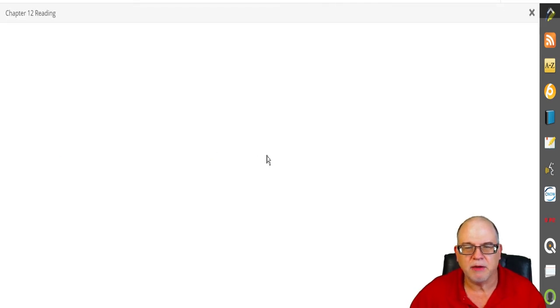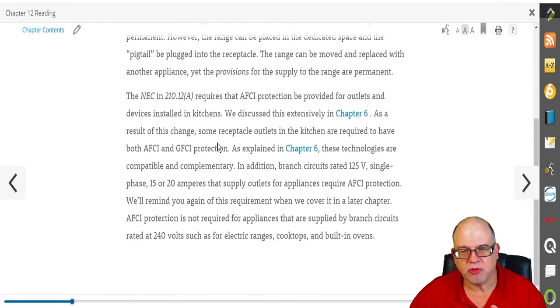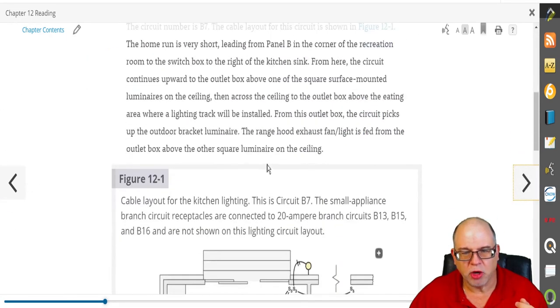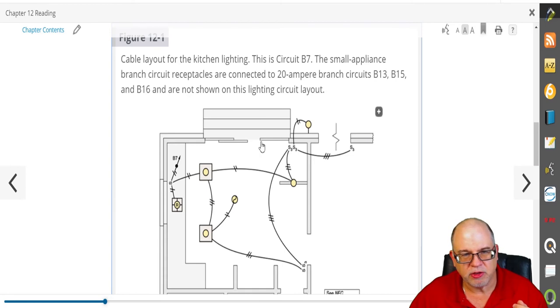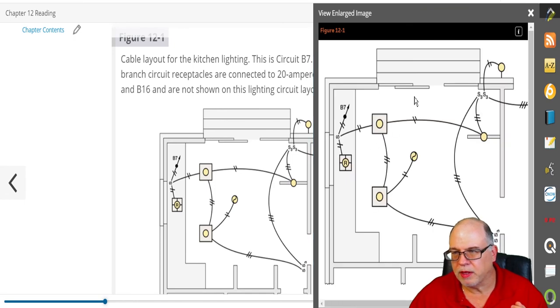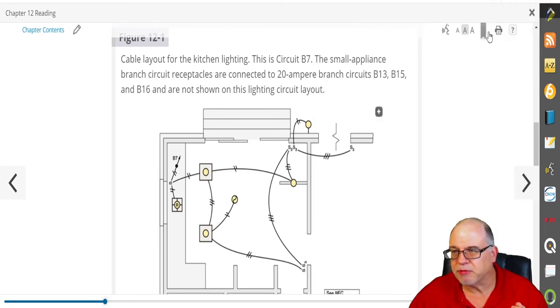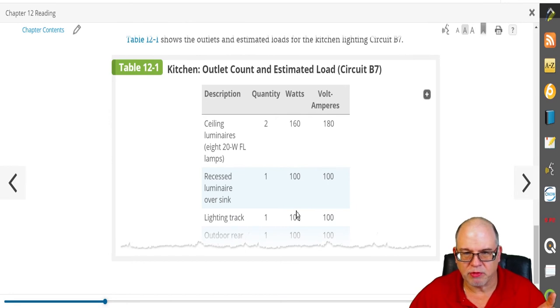Let's click on the kitchen chapter. You'll see it goes through the material — you can have it read to you, follow along, and it gives you code references. Then it starts giving you sample layouts and references figures. Here's Figure 12-1; you can zoom it in, blow it up, and if you want to see it better you have the option to print it right there. You can right-click to save the image — whatever you need.